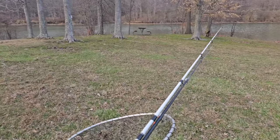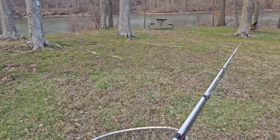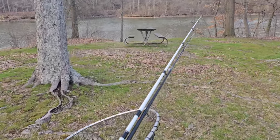Switching it up a little bit today and using chicken breasts and shrimp soaked in garlic. So we'll see how that does for us. We're going to get all set up and get the lines in the water.